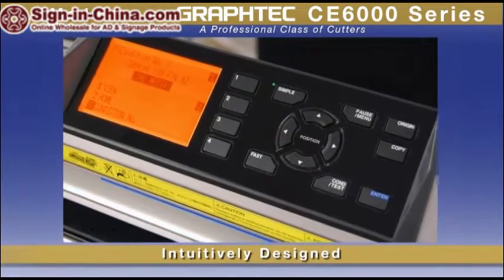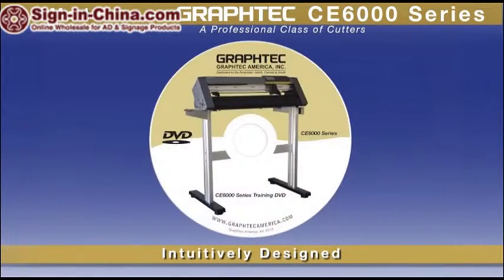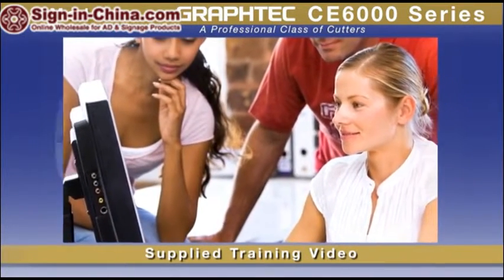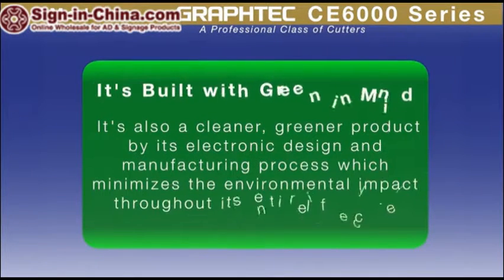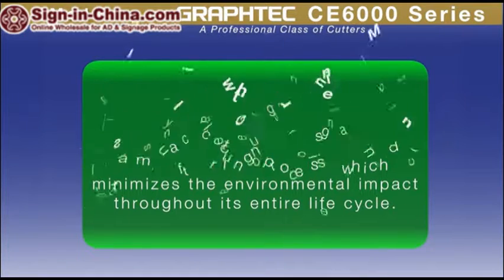While the CE6000 is intuitively designed for ease of use, learning it is faster with its supplied instructional video that gets you up and running quickly. And one more thing — it is also a cleaner, greener product by its electronic design and manufacturing process, which minimizes the environmental impact through its entire lifecycle.